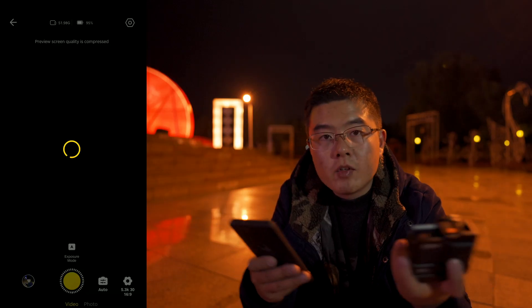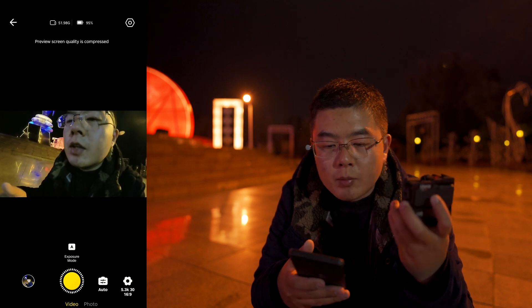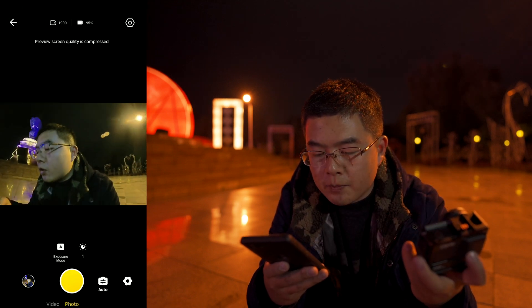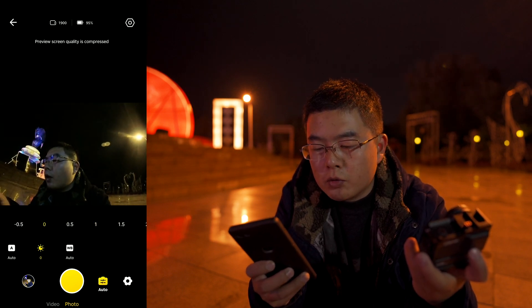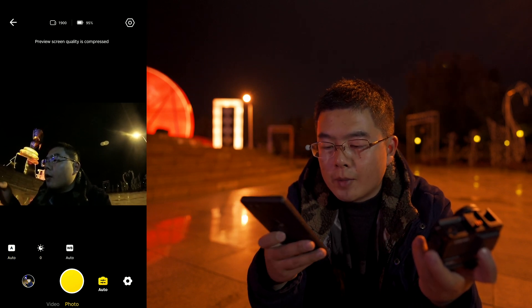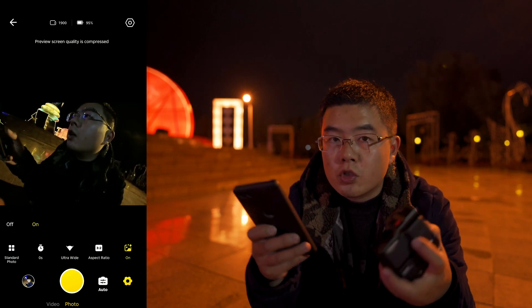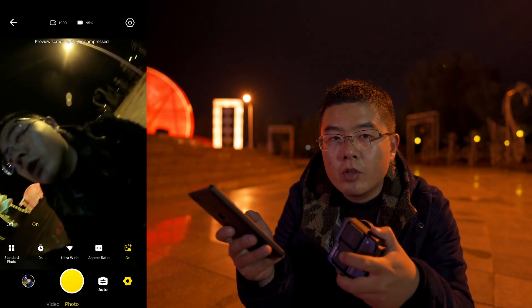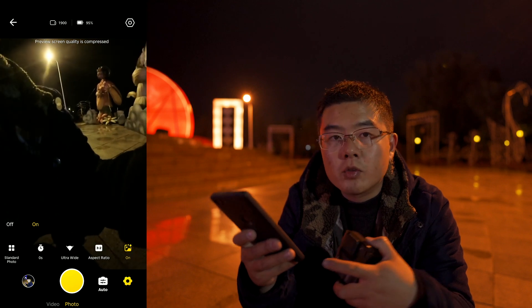Now let's look at how to use PureShot on the Insta360 ONE R camera. I'll set everything to Auto mode to show how simple and amazing it is. In Photo mode you can select various modes. I'm going to avoid any exposure compensation and select everything to Auto, including Auto White Balance. In the options menu, be sure to turn on PureShot mode. If you turn it off, it captures only a single JPEG file. When you turn it on, it captures a single RAW photo.